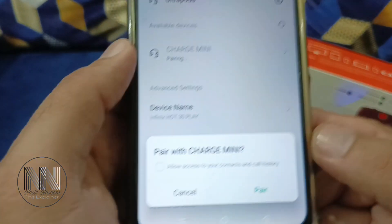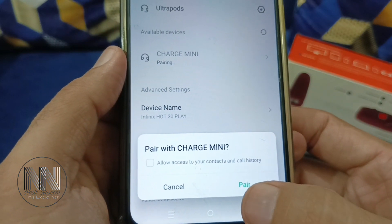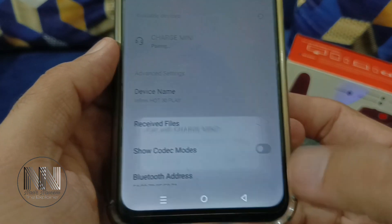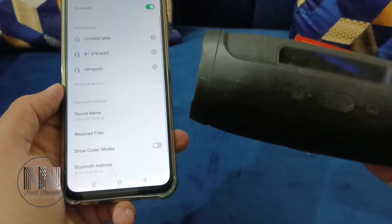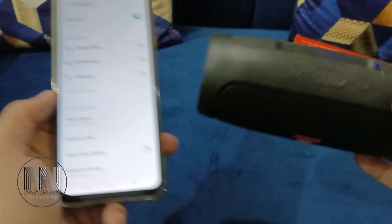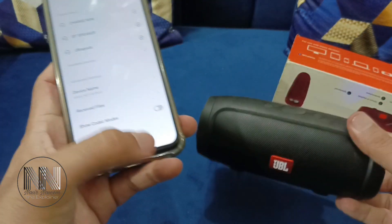Click on it and you can see the pairing has started. The system is asking to confirm the pairing — click Pair. You can see the sound confirms that both devices have been paired with each other.